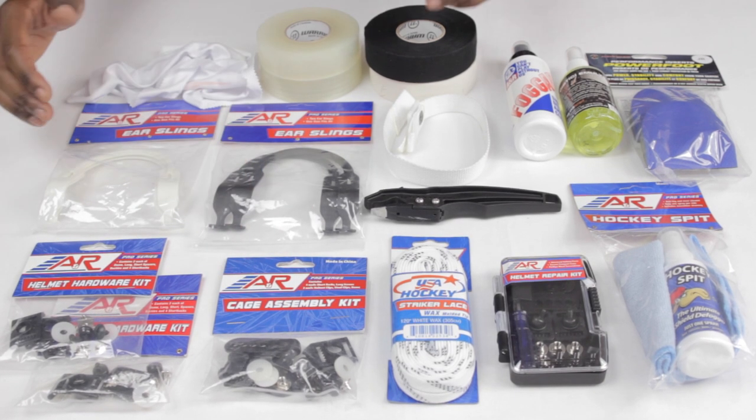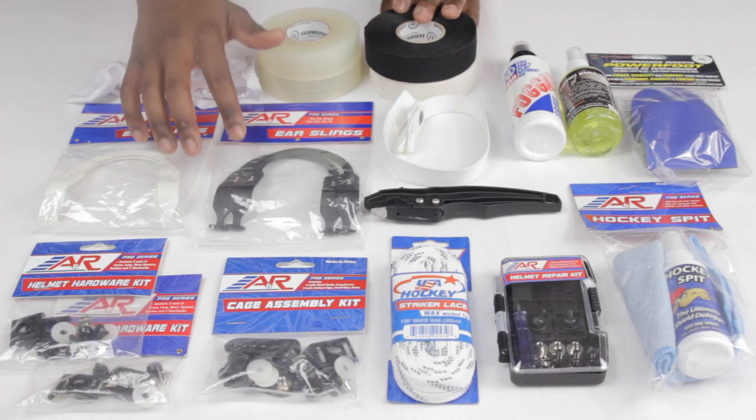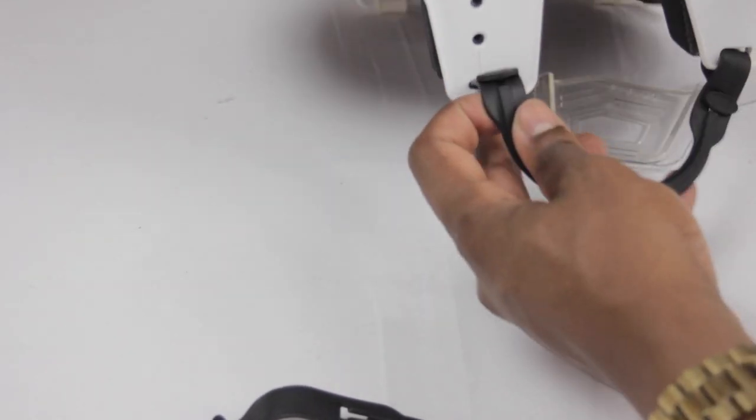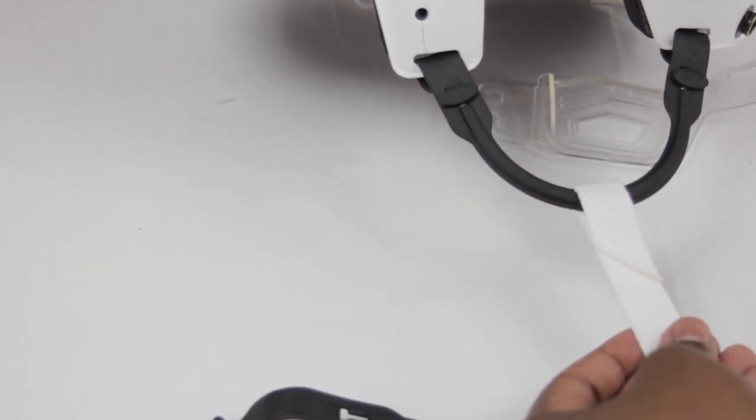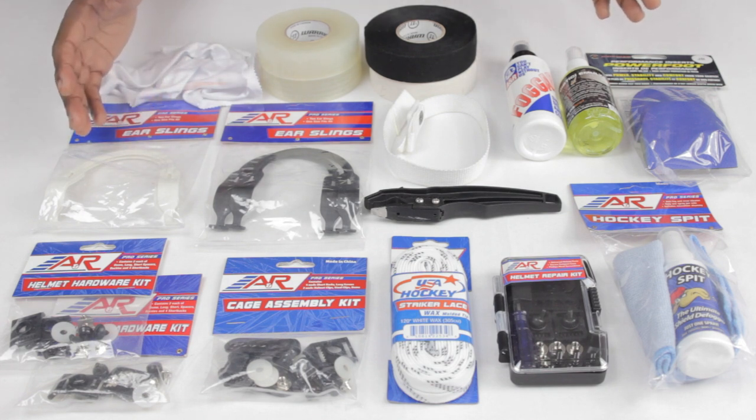Also right off the back of that is going to be some ear slings. These are pretty straightforward — they tend to be very durable, but if one breaks or gets cut, make sure you have some backups in there. The great thing about all of these accessories is none of them are expensive; they're all very low-cost and they can get us out of some pretty hot water while we're on the ice.